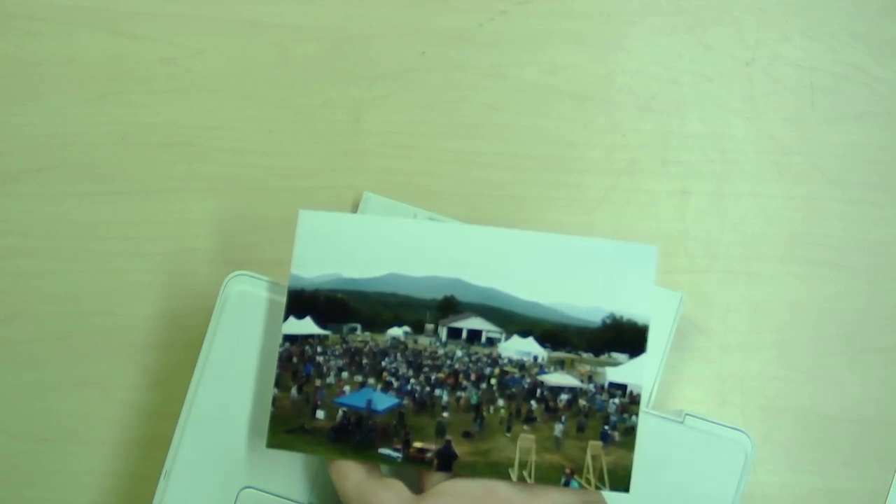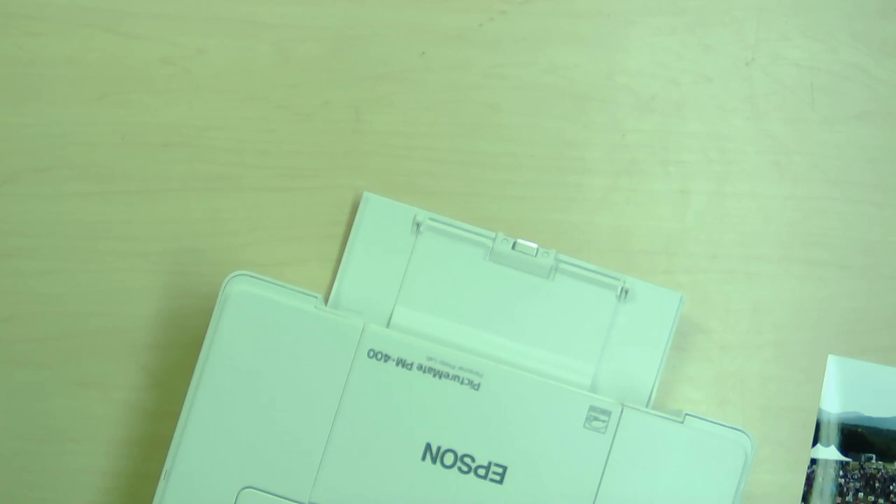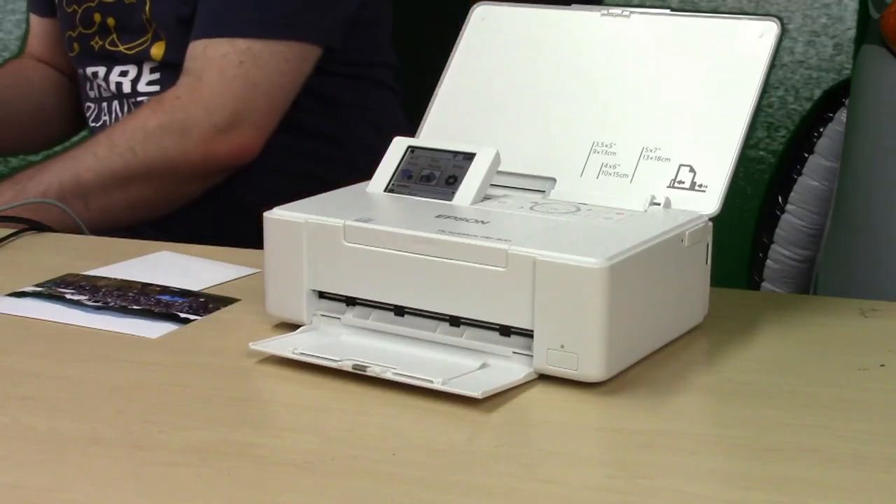There you go — that's basically how you use the Epson Photo Printer, which you can find at thinkpenguin.com. Definitely check that out when you get a chance. The model number is TPE-EPS400, in the printer section — Epson Photo Printer, GNU Linux Edition.